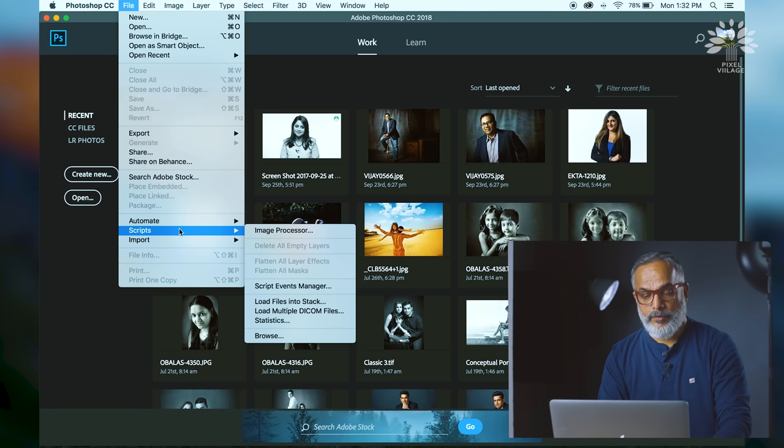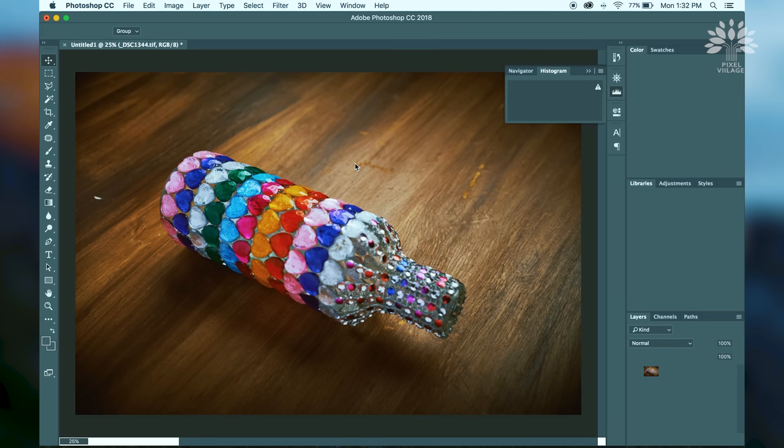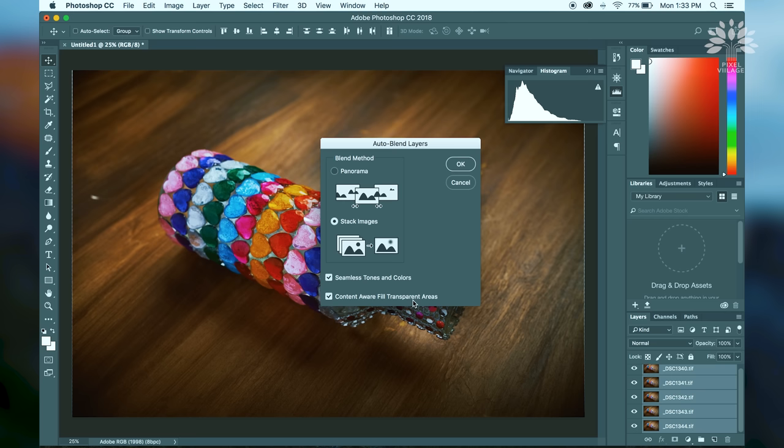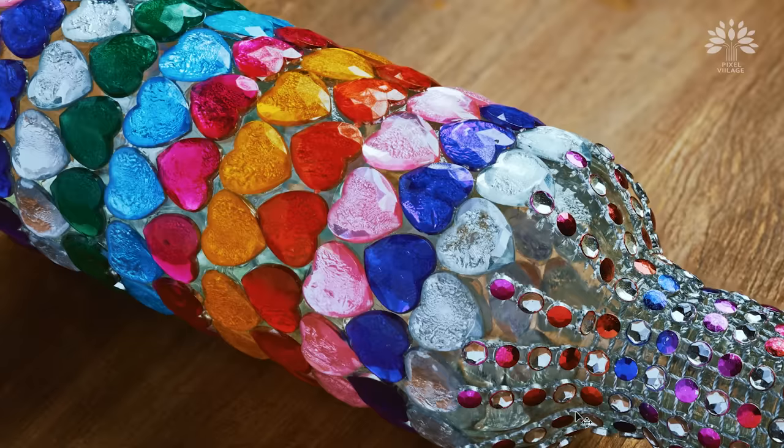In Photoshop, go to Scripts and load the files into a stack. Select all and open them. Select all the layers together, go to the Edit menu, then Auto-Blend Layers, and choose Stack Images. Seamless tones and colors, content-aware fill transparent areas — all that is activated. Now in full screen, you have your final finished image in front of you with maximum edge-to-edge sharpness.